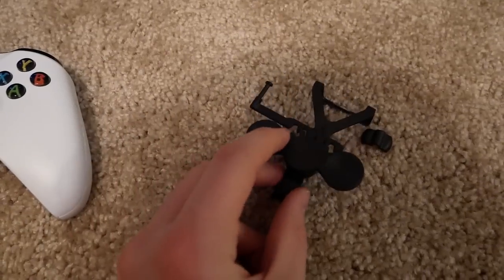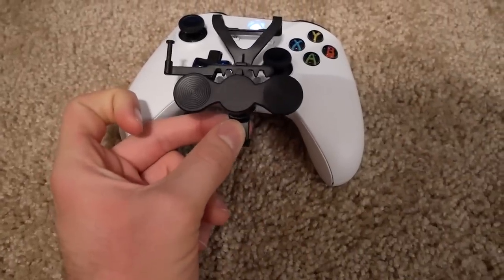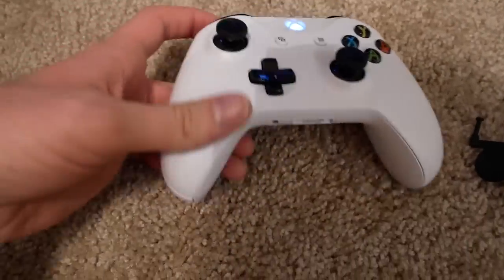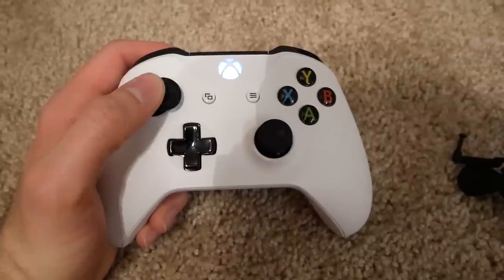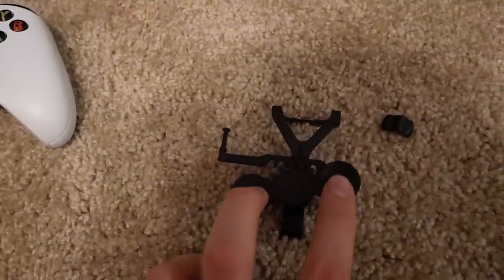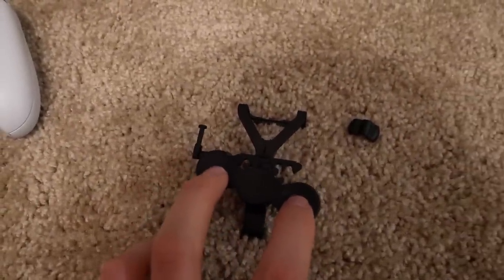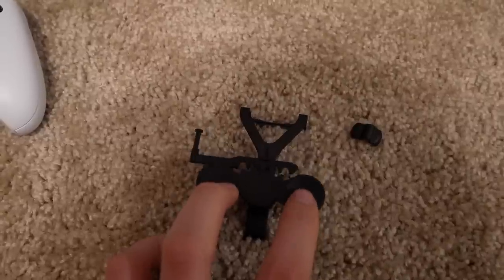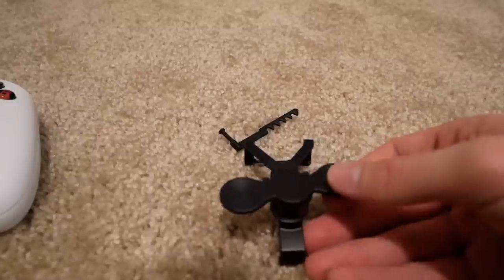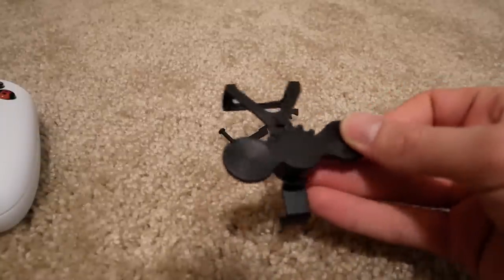I'll put a link in the description. Basically, as I said earlier, it turns your controller into a steering wheel. Normally when you race you just turn left and right with the analog stick, but with this, these two pads kind of make a steering wheel. Let me put my camera on a tripod so I can show you how to put this thing on and how it works. You can buy this on Amazon for like 12 or 13 bucks.